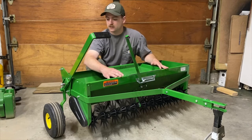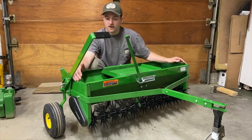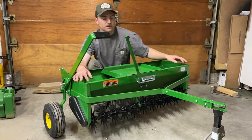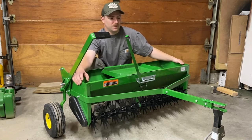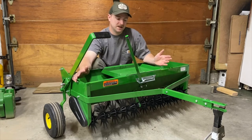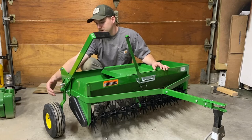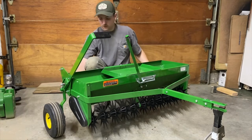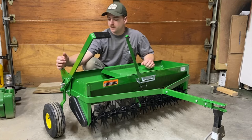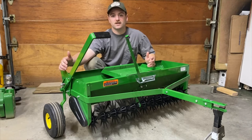The build wasn't too bad but I did run into some problems. One was that the whole tow bar assembly was not wide enough for the hopper, so I had to do some prying, pounding, and loosening of the bolts up here to get the sides on, then tighten everything back up. It was kind of a nightmare but eventually I got it.